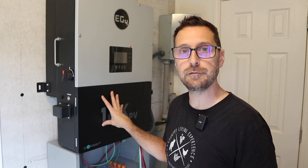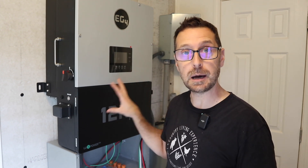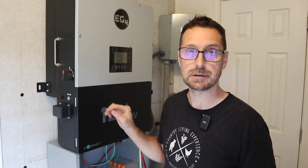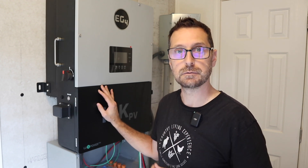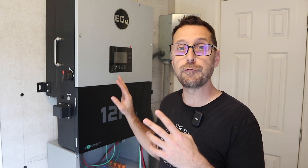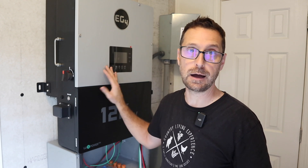This 12k PV accepts 12,000 watts of solar coming into it on two different MPPTs with two different trackers each. This is a split phase inverter which means it does 120 and 240 volts, so it has two hots — L1 and L2 — and each of those legs can do 4,000 watts for a total of 8,000 watts of usable power for your house.